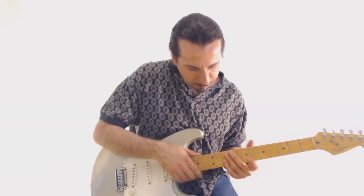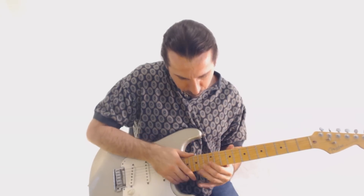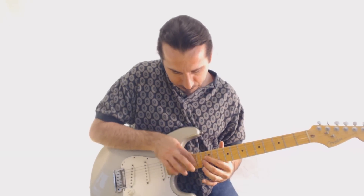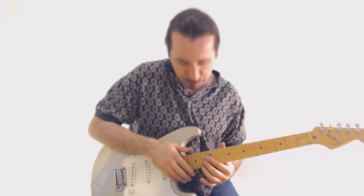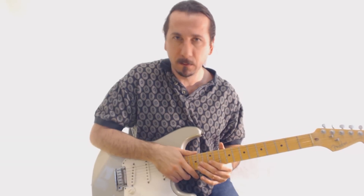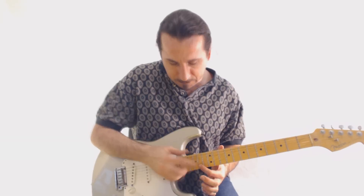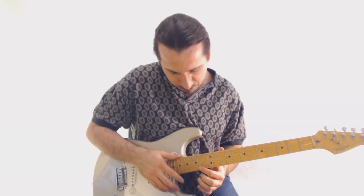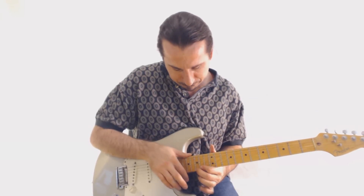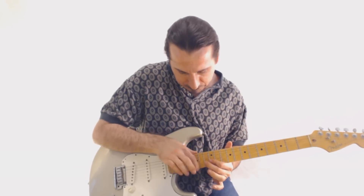We're going to jump up to the B note, twelfth fret, and do a half step, then whole step and a whole step. So here's a new shape which is half, whole, whole — which I call a Z shape. We go up to the next string, the first string, and tap from nowhere onto the fourth string doing the same exact shape. So we have three shapes: X, one (Y), and Z.